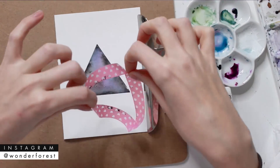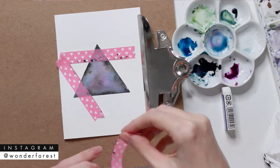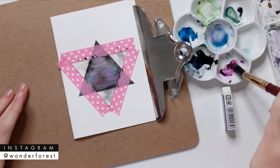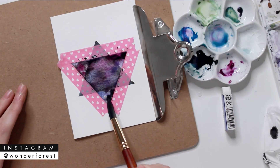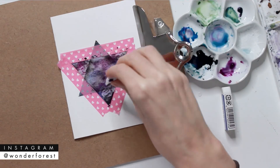Then I'm taking the tape off and rotating it to create a triangle in the opposite direction. You'll want to try to keep the very tips of that first triangle the same size on each corner peeking out of the tape. Then I'm just filling in the new triangle the exact same way as previously, again using my tissue to dab off some of those more concentrated or wet areas of paint.